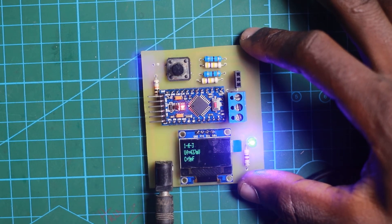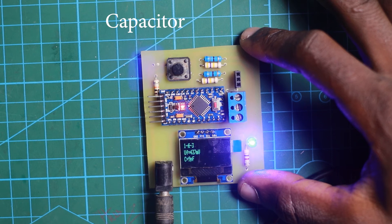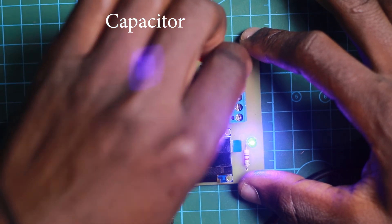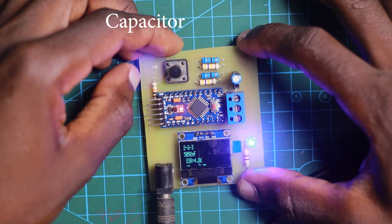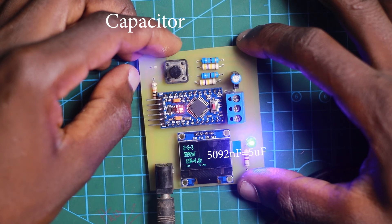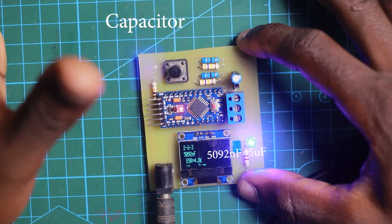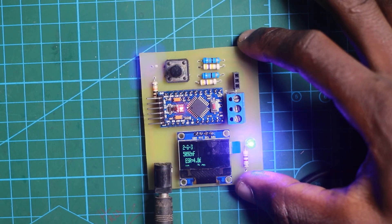Now let's take a capacitor. This capacitor is rated at 4.7 microfarads. I'm going to plug it in and run the testing. You can see it tells me this capacitor reads 5092 nanofarads, which is approximately 5 microfarads. There's a little bit of tolerance. The ESR value is 4.8, and the capacitor is connected on pins 2 and 3. So we can directly know if the capacitor is good and getting a reasonable capacitance value.